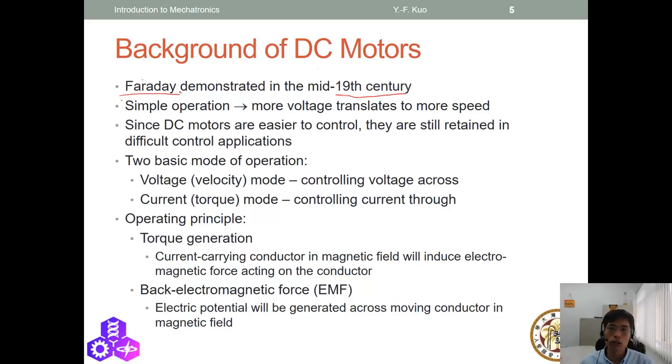It's an operation that converts electrical energy to dynamic energy. There are two basic operation modes: voltage mode and current mode for different purposes. The operating principles include torque generation and back electromagnetic force (back EMF). These two principles work together to make the DC motor work.